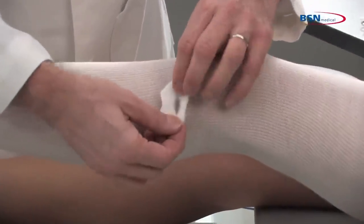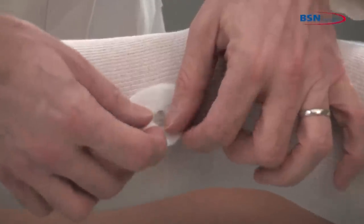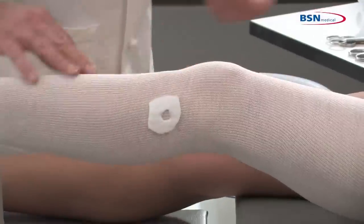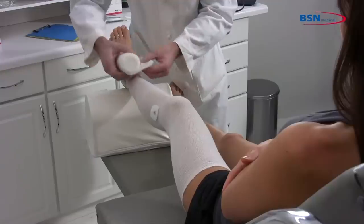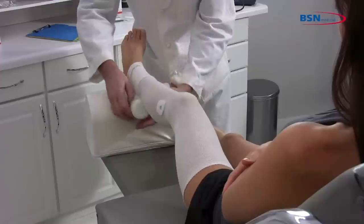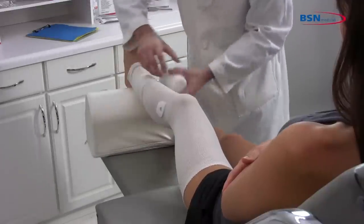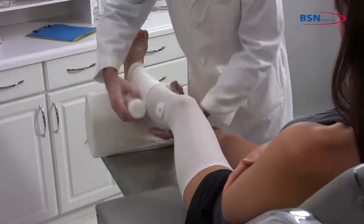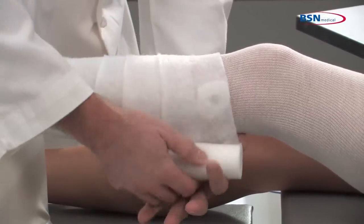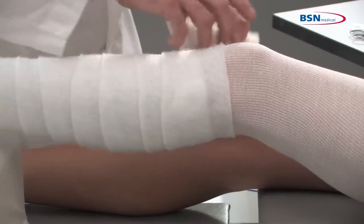Adhesive felt or foam can be used to provide additional padding over bony prominences like the fibular head. Apply 3-inch, 4-inch, or 5-inch padding starting above the malleoli and apply with 50% overlap toward the pelvis. Applying with a slight tension will allow the padding to lie smoothly and have a snug fit.